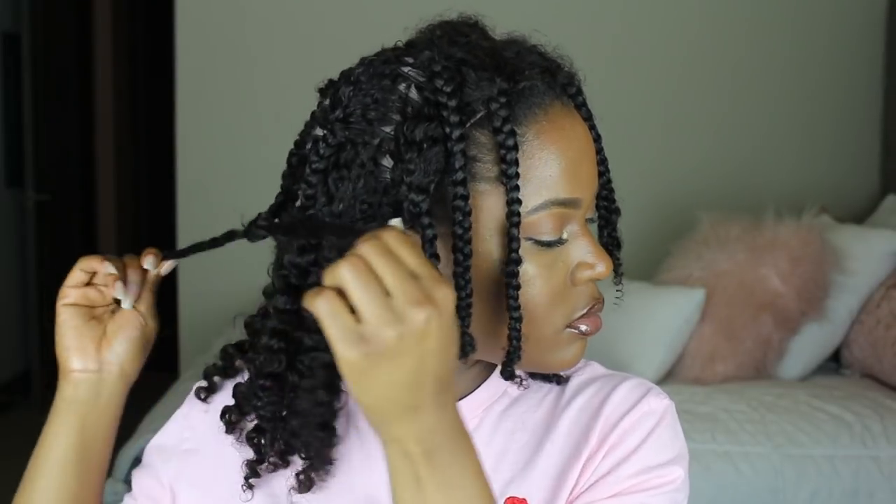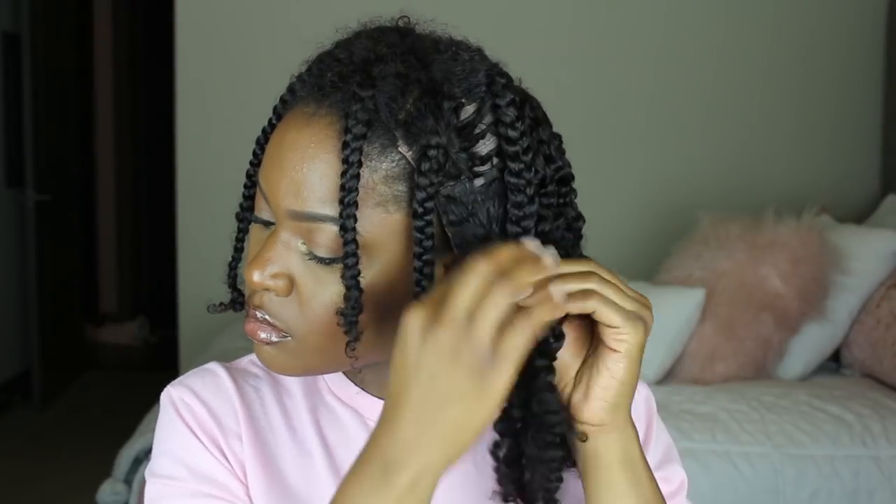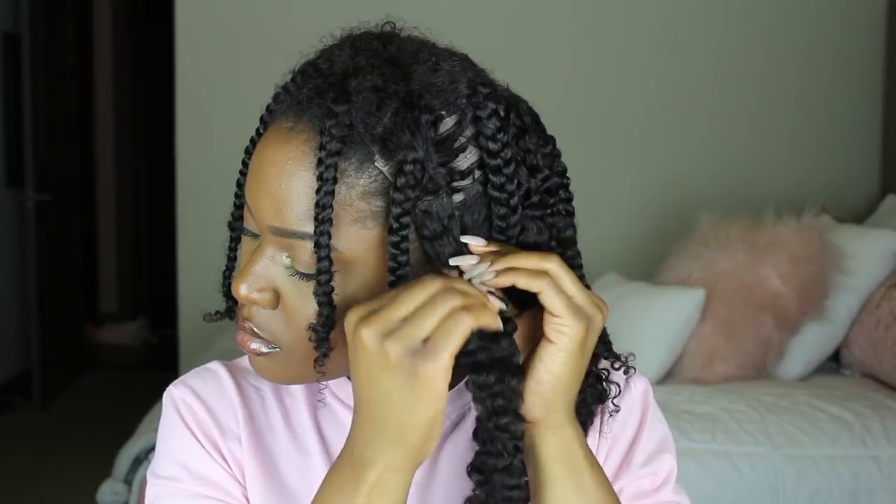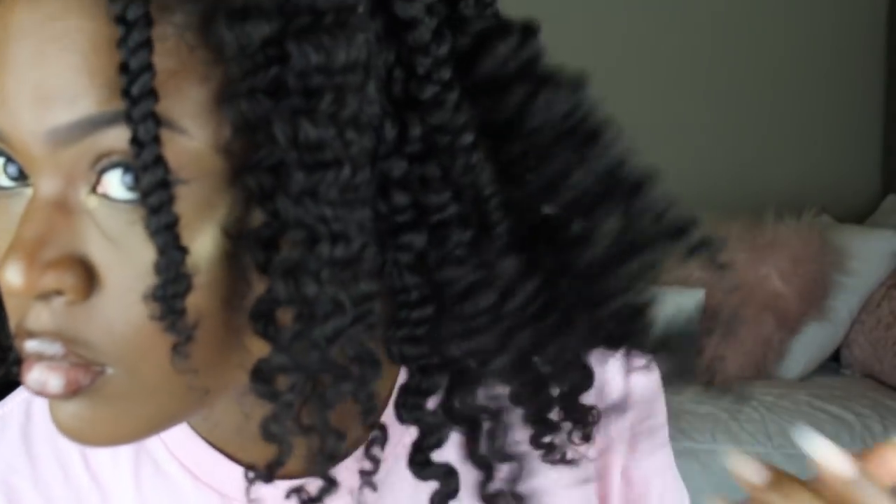Before I start taking down the braids I went ahead and added just a little bit of oil to my hands. You don't want to add too much — I'm not a fan of adding a lot of oil to the weave — but just a little bit so it won't be too frizzy. Then I'm going to take down the braids starting from the bottom. Some pieces I like to pull apart into two so it unravels faster, but taking down braids just takes forever — a lot longer than when you do twists.